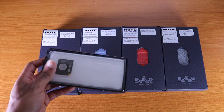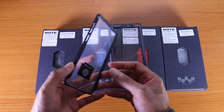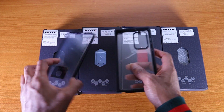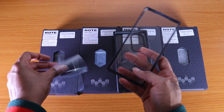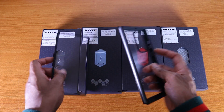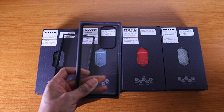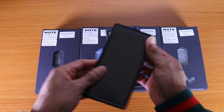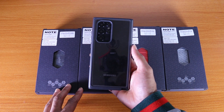This is the Edge Pro case for the Galaxy S22 Ultra from Subcase. It comes with two parts: the front part with a plastic screen protector, and the back cover. Let's peel off the sticker on the back cover and the sticker on the front, then remove the plastic from the back cover. Now let's install it on the Galaxy S22 Ultra — slide the front and side of the case on like so.